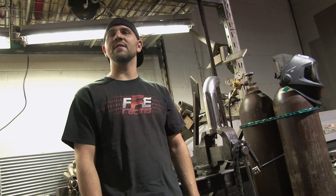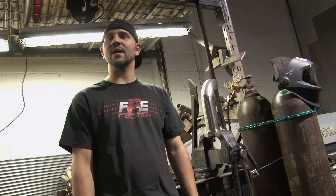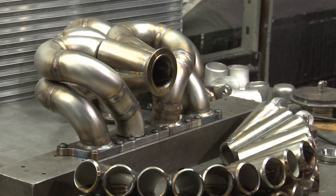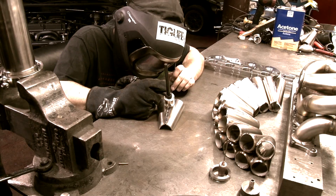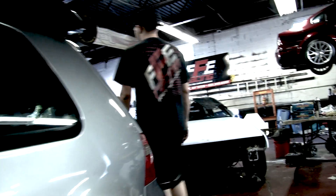Hi, my name is Ed Woolsey. I'm from FFE Racing in Deer Park, New York. We're a full-time fabrication shop and we build everything from regular street cars to full race cars. We specialize in Volkswagen and Audi, but we do any sort of fabrication or large project.